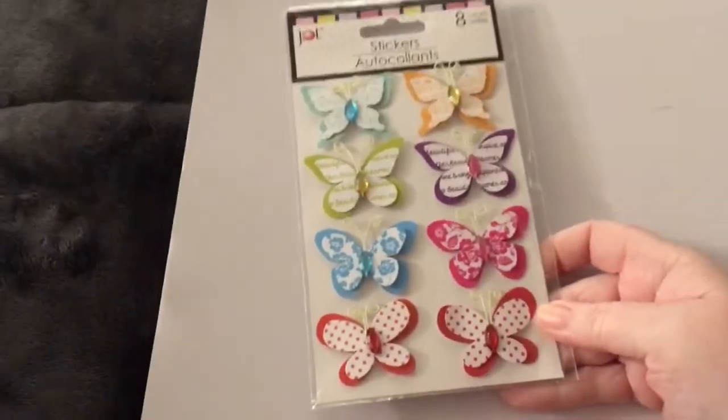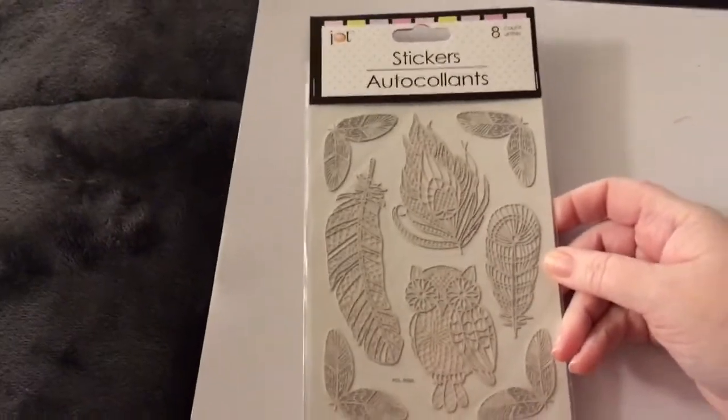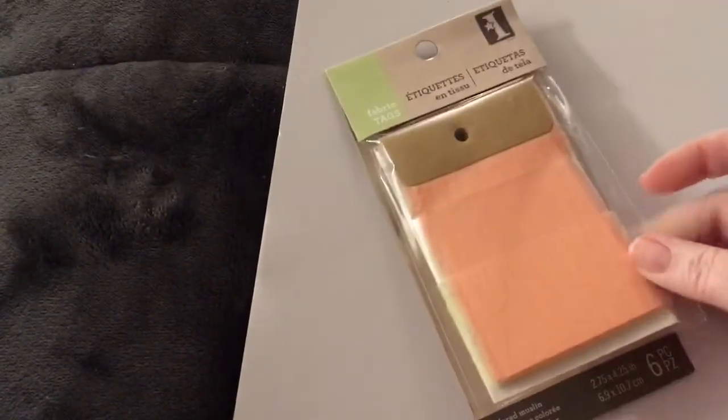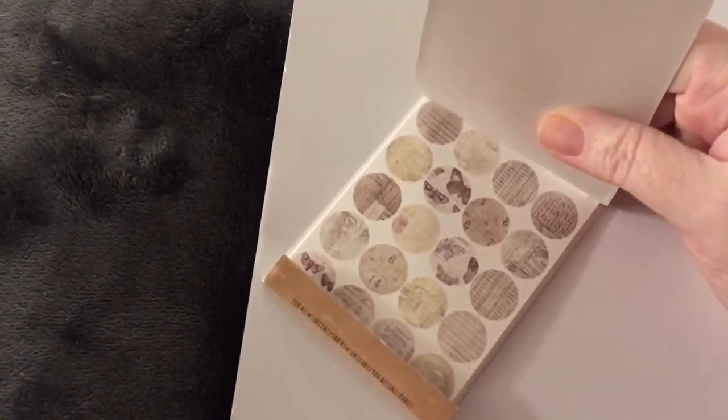We got these by Ashland — they're purple flowers, very dimensional, so pretty. We got these butterfly stickers. We got these Sticko stickers and these alphabet stickers. We got these Soft Spoken stickers — soccer. These stickers with feathers and an owl, it's really pretty. We got these gems. I told you guys it was a lot! These tags by Inkadinkadoo — they're fabric tags with different colors, and there are six.